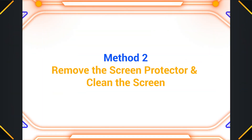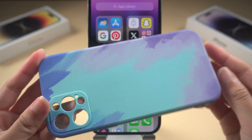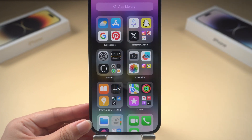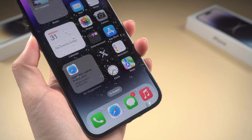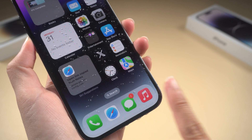Method 2: Remove the screen protector and clean the screen. Thick, low-quality screen protectors mess with your screen's ability to detect touch input. Try removing the screen protector and test the touch screen again. Additionally, ensure your screen is clean from any dust, dirt, or water. A dirty screen can affect touch performance.